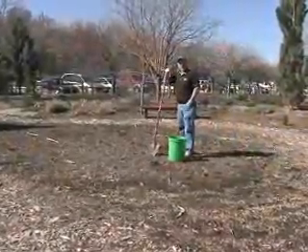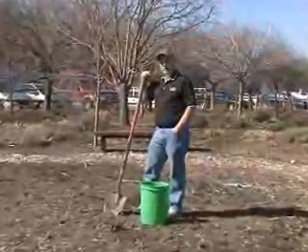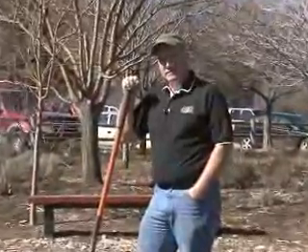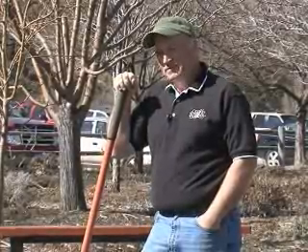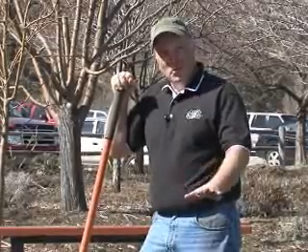Hello, I'm Jerry Goodspeed, and we're here at the Ogden Botanical Garden, and we're going to talk just a little bit about soil and soil testing. Soil is what we grow plants in. Dirt is what your kids track into the house and you have to vacuum up. Plants grow really well in soil; they don't grow very well in dirt. So we'll always refer to it as soil.